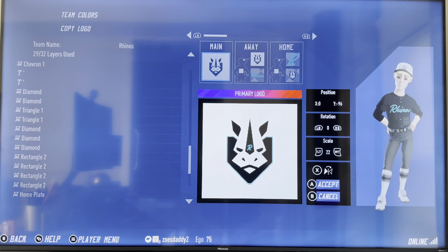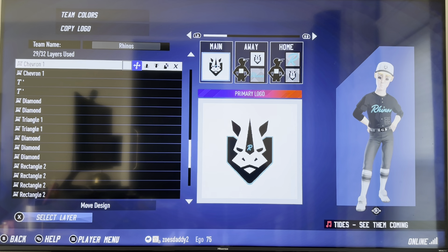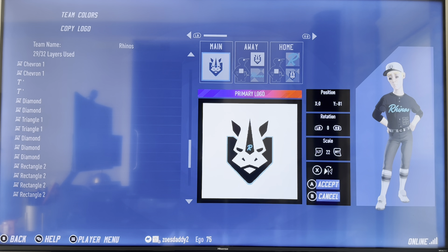Apologies for the light on the left side of the monitor — unfortunately I can't make the room dark enough in the afternoon, but I'm dealing with it. I made the chevron kind of big, so I needed to take a little edge off it. I did another chevron 1 in white at 0, negative 81, 0, and 22 — just to make the mouth a little smaller.